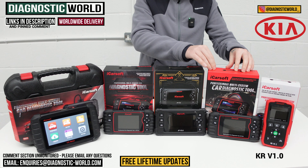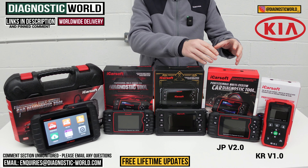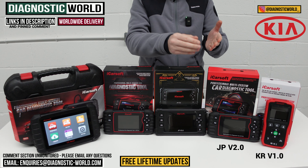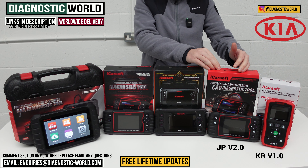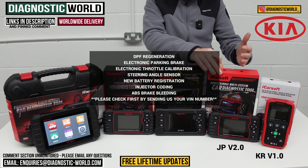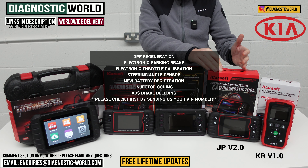Next up is the iCarSoft JP version 2.0 tool. This tool was originally intended just for Japanese vehicles, however iCarSoft have loaded the software for Kia and Hyundai into the JP, so it actually covers Japanese and Korean vehicles. This is a step up — it'll do everything the KR 1.0 will do: all your main systems and oil service resets. But it also has additional features like DPF regeneration, electronic park brake, electronic throttle calibration, steering angle sensor calibration, new battery registration, injector coding, and brake bleeding.